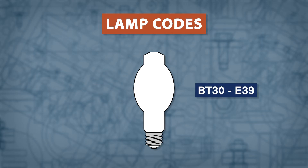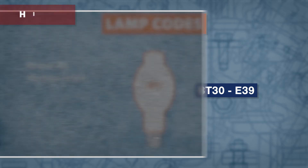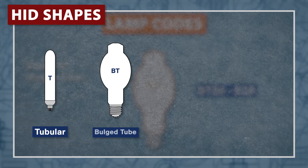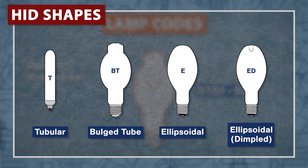This code can be determined by a few measurements. The first part of this code is the lamp shape. The most common shapes for HIDs are tubular, bulge tube, ellipsoidal, and ellipsoidal dimpled.